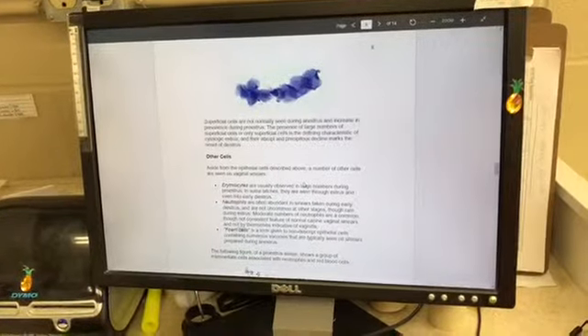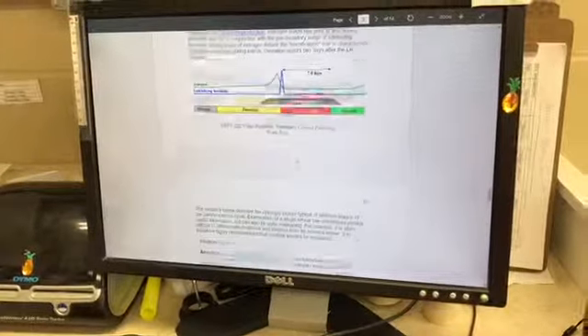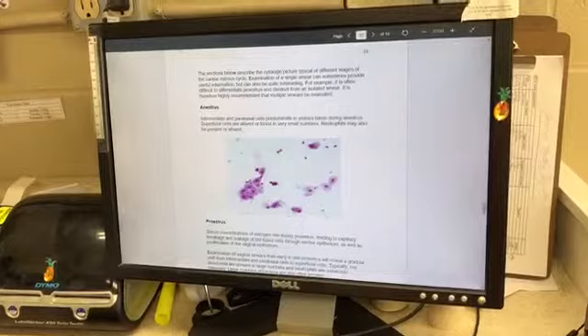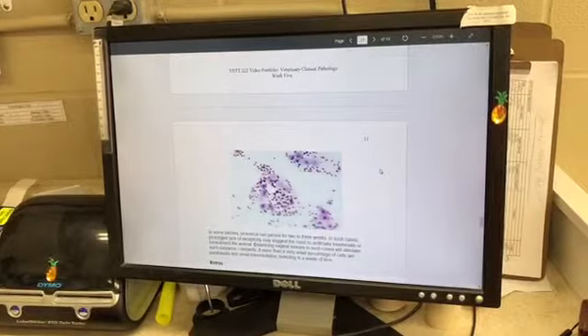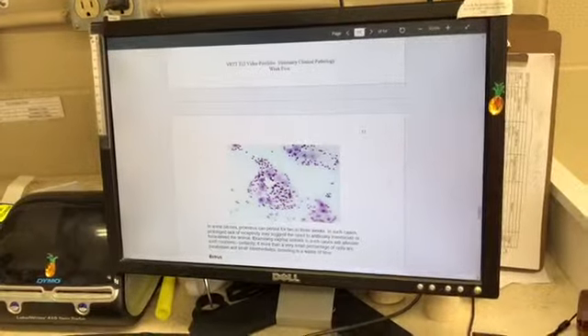The next thing I want to talk about is the predominant cells seen during different stages of the estrous cycle. I do have some pictures. This is the anestrous stage — you'll see intermediate and parabasal cells in that stage. And then in the proestrous stage, you're going to see a gradual shift from intermediate and parabasal cells to superficial cells, with red blood cells and neutrophils also present.